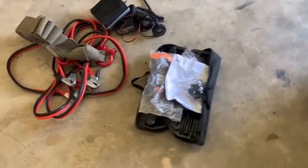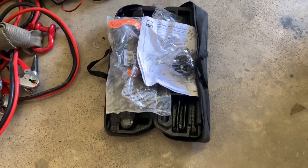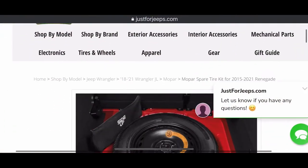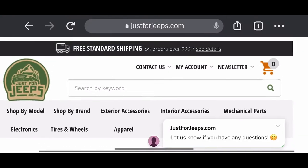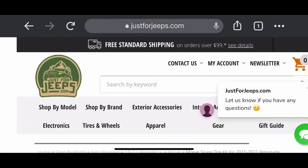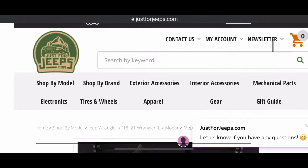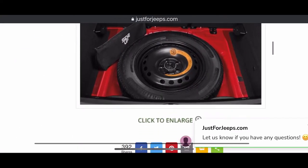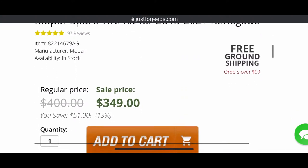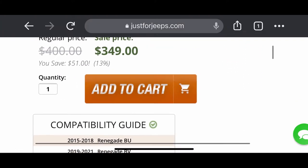So I went and purchased it from justforjeeps.com, and here's what you get. It is an official Mopar part. The quality of the part is very good. It comes with the jack and the wrench, everything you're going to need — all the tools. But look at this price tag: $349.